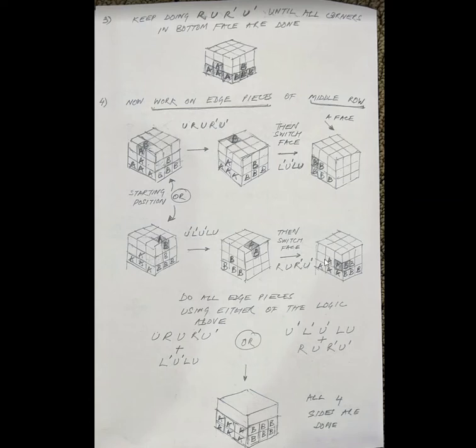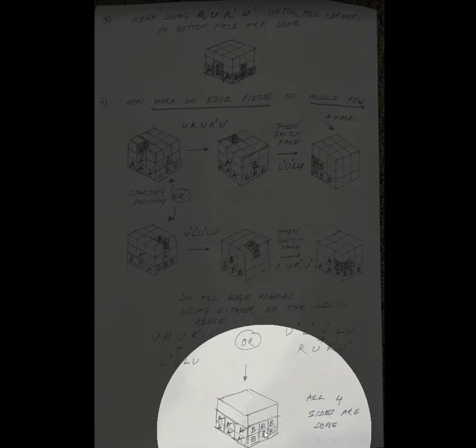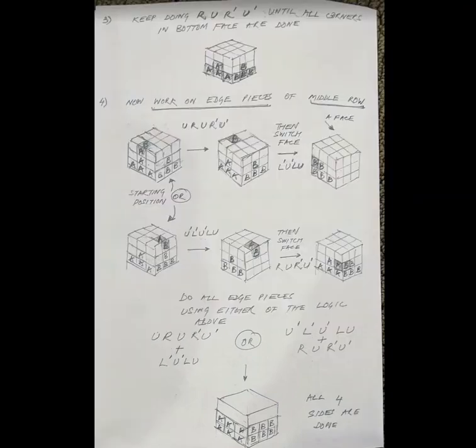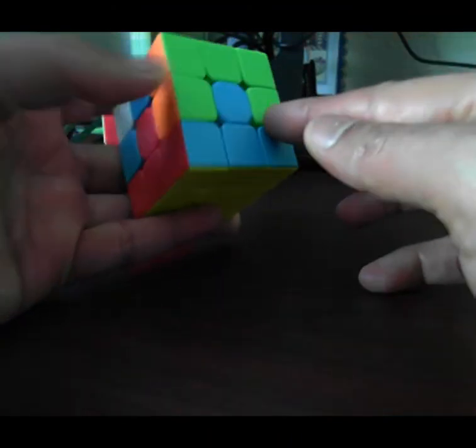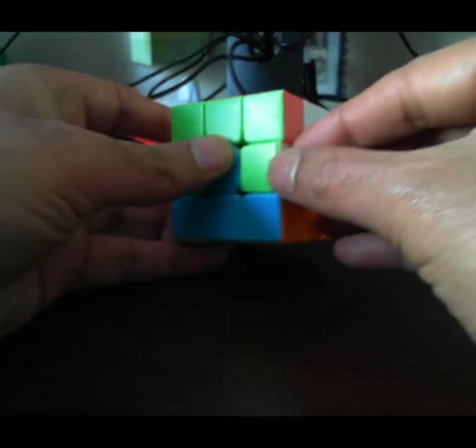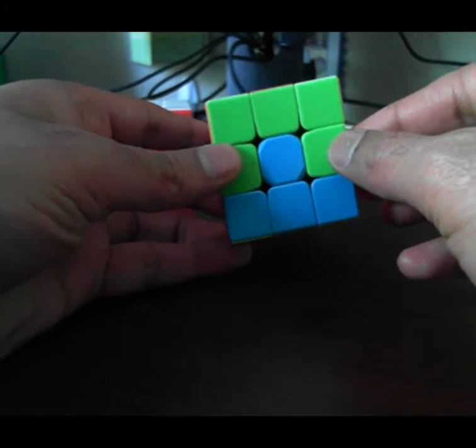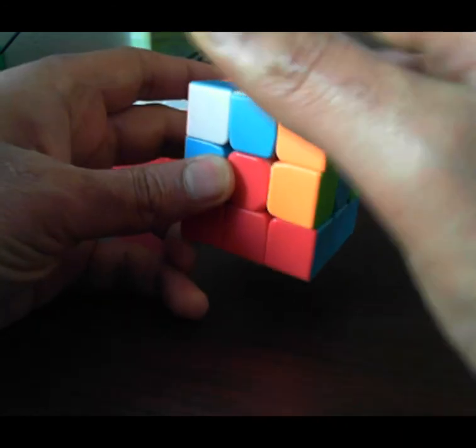R U R, U R-prime U-prime — seems confusing, that's okay. This is what we're trying to get to at the bottom. We're working on any one of these pieces. Because we know these are the edge pieces — this is an edge piece, this is a corner, this is an edge — we want a different edge to come here. We should look for an edge from the top, because the bottom is already done and we don't want to mess that up.